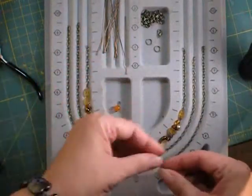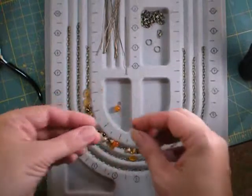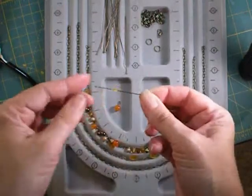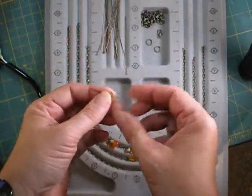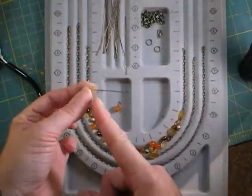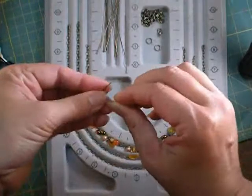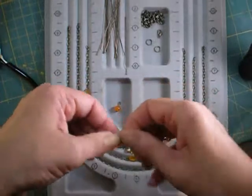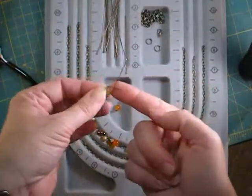For leaves — and this also works for teardrop shapes, anything that's drilled off center — you need a piece of wire rather than a head pin, about two and a quarter inches long. These nice long 3-inch head pins leave just the right amount of excess. Put your bead at about the one-third mark of your piece of wire and bend both ends up to make a U shape, then continue bending them so they cross over each other and meet as close as possible to the top of the bead in an X.